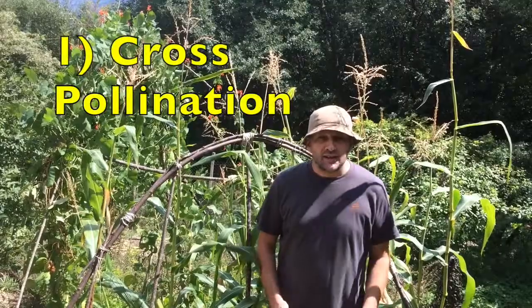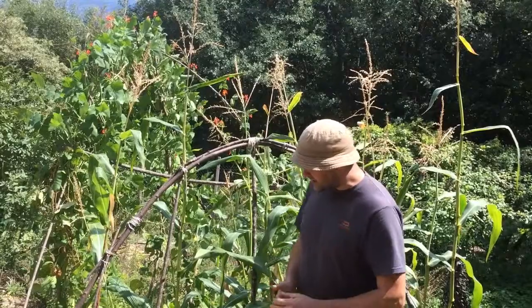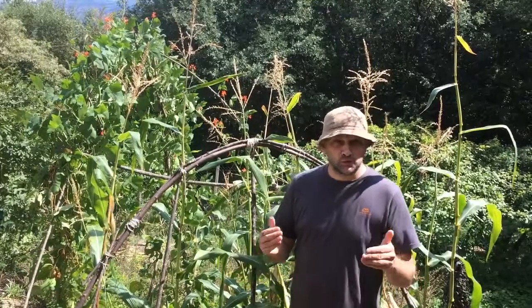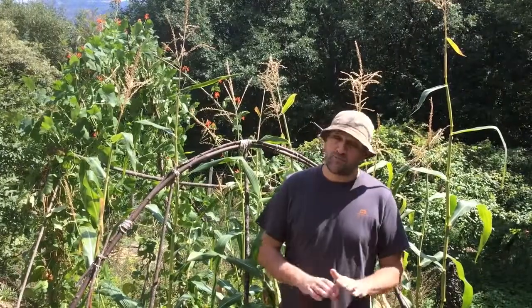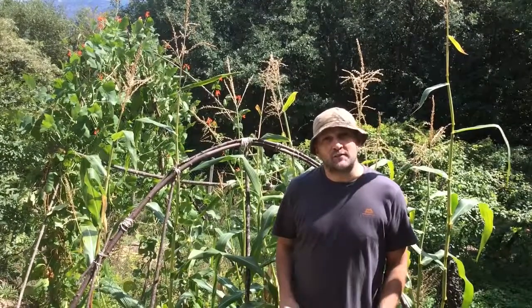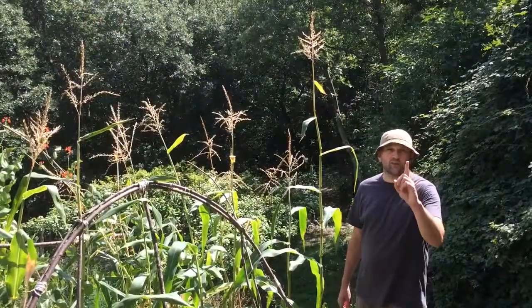Cross-pollination. This is where gardeners have planted more than one variety of sweetcorn in close proximity. Sweetcorn cross-pollinates really quite easily and it will always turn starchy. I'm afraid there's no remedy for this — if this happens to you, you've just got to learn from your mistakes. For healthy pollination, choose one variety.